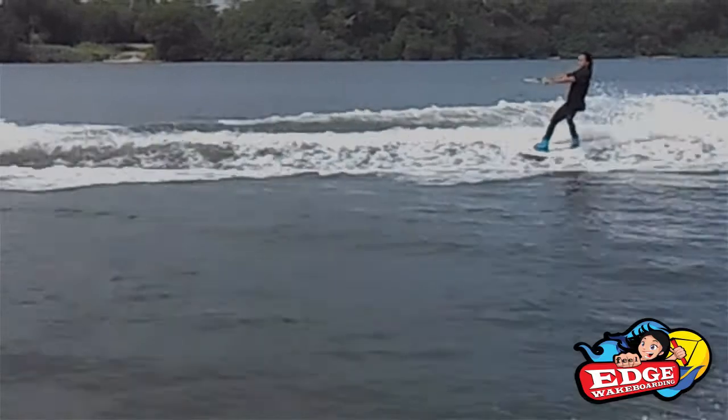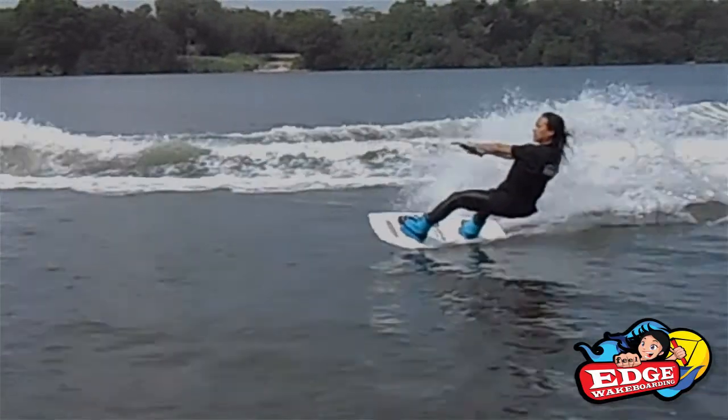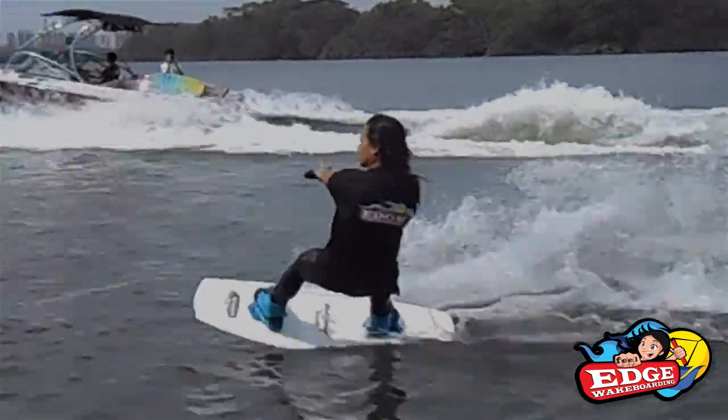Learning to edge is a prerequisite for jumps. Learning to edge is necessary if you would like to progress in your wakeboarding.